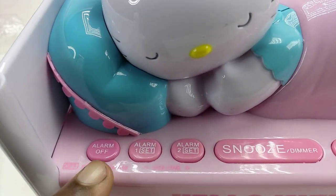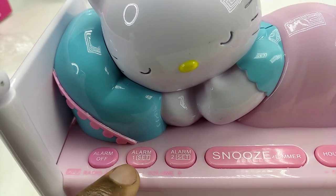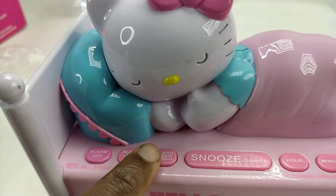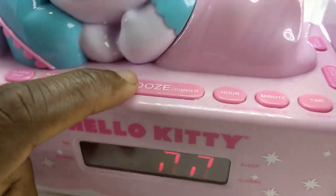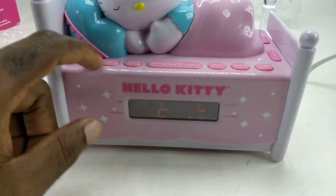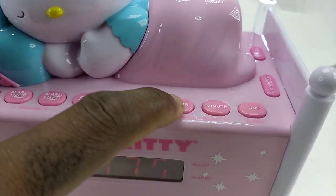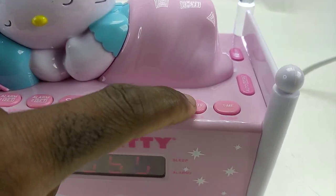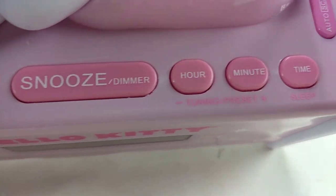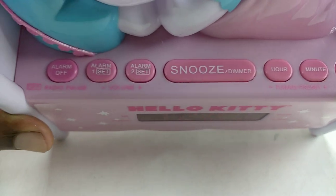On the top you have alarm off, alarm one, alarm two, and snooze. This is what you use to change your hour and other settings. There's also a double combination button, as you can see.